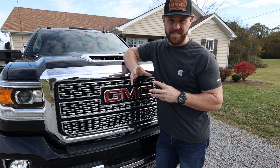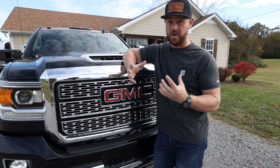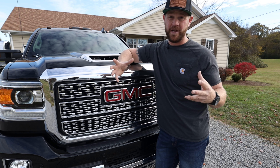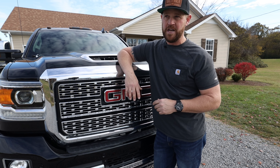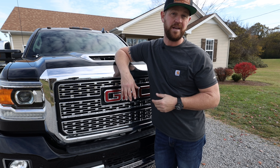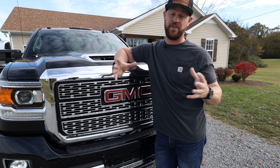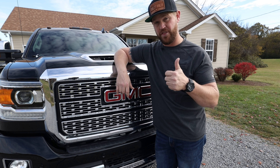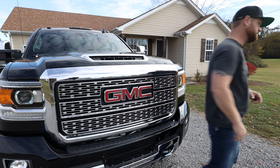I really enjoy organizing and thinking about how I'd like things set up, so this is pretty exciting — I'm having a lot of fun researching and figuring out what I'd like to do for this truck. If you guys have any options or suggestions, please leave them in the comments below. That's going to complete this video. I really hope you guys enjoyed it — hit that thumbs up if you did, and subscribe to the channel if you haven't already.